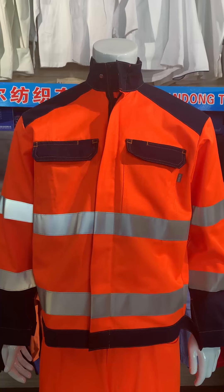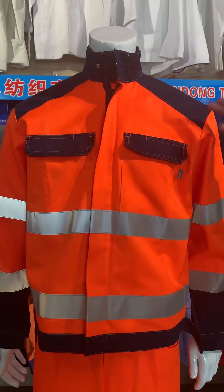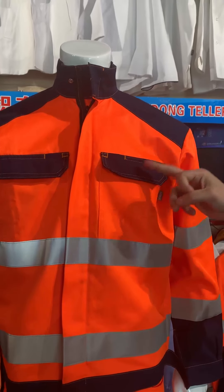On this jacket, there are two different color fabrics. This is orange color, and this is navy color.